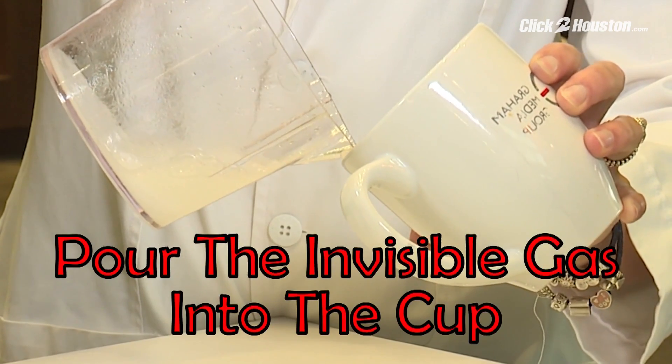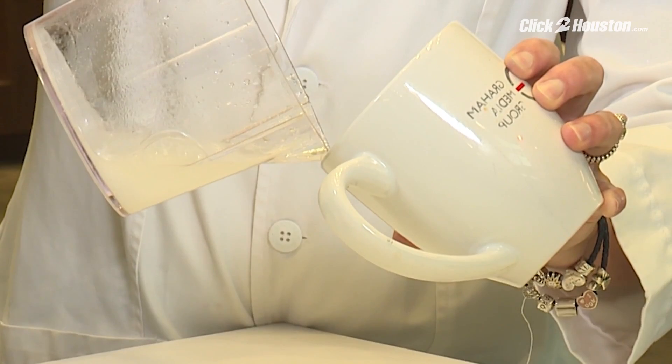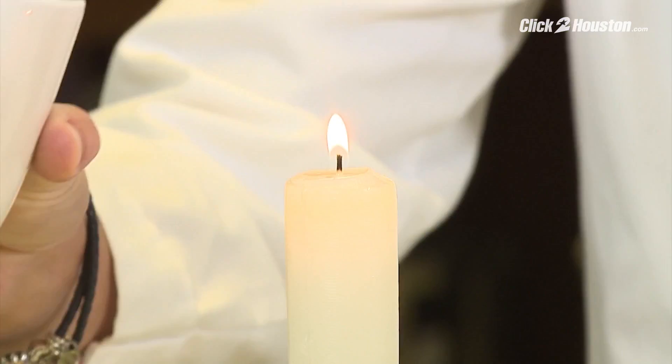You're pouring your invisible gas, which is CO2, into your coffee mug, but be careful not to put the liquid in. Then quickly turn it over.